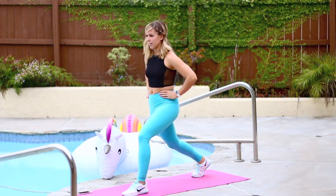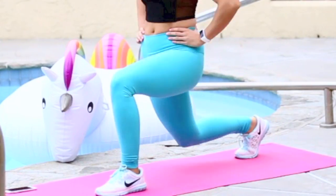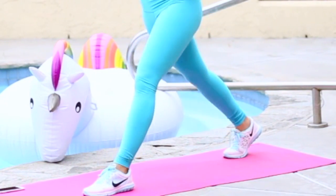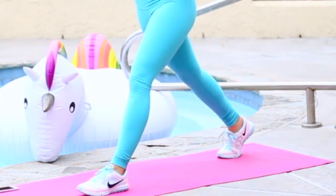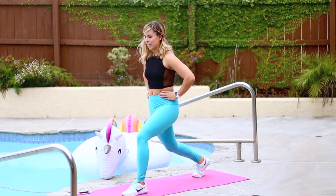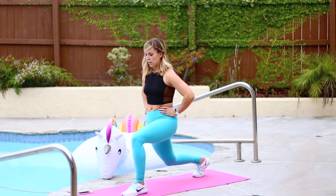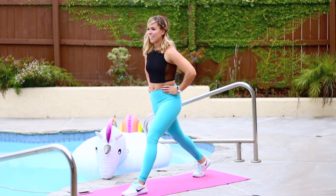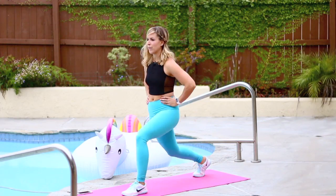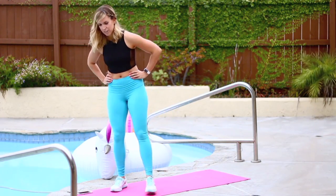20 to go. Use your core. Almost there. And one. Come on out. Good job.